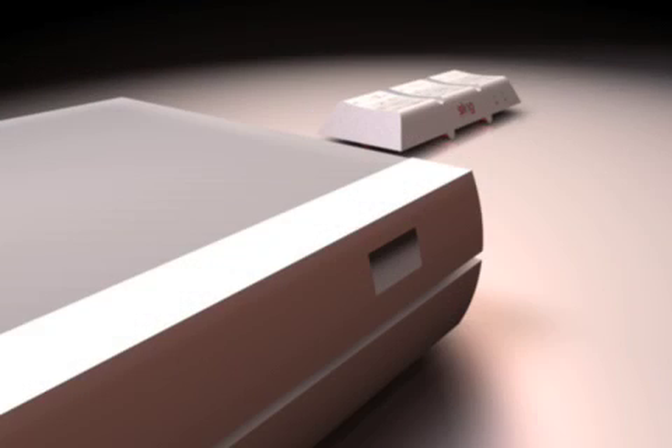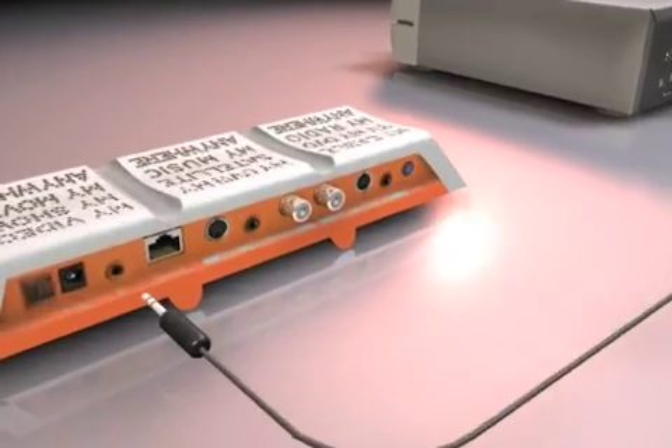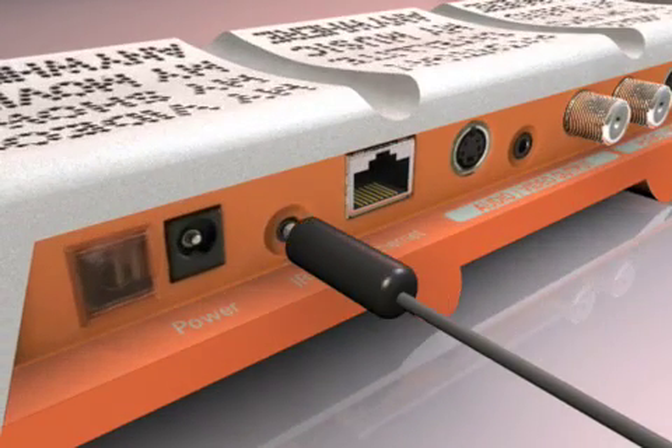Next, put the IR blaster over the front of any device you want to remotely control, and connect it to the IR jack on your Slingbox.